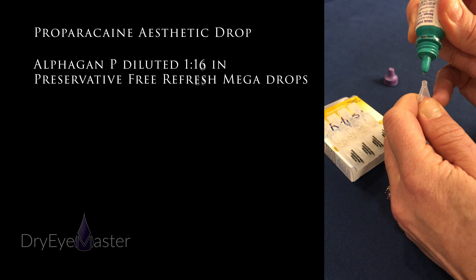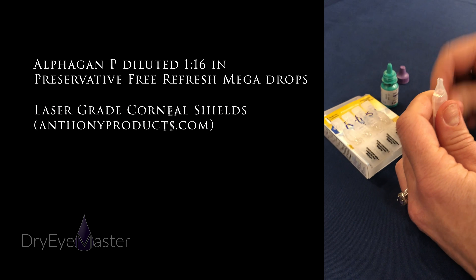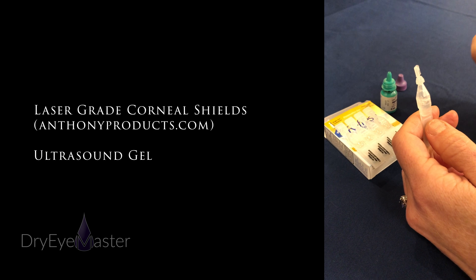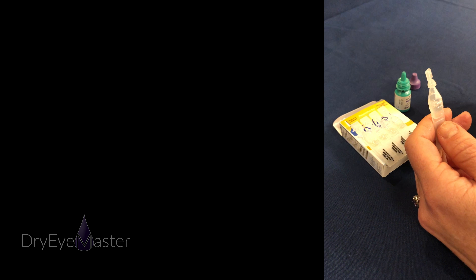Squeeze half a drop — just a half drop — suck it in there, cap ready to go. Instant eye whitening. We do this before every IPL procedure where we use intrascleral shields, and it's a great little trick for any of your plastics cases so your patient leaves with nice white, happy eyes.